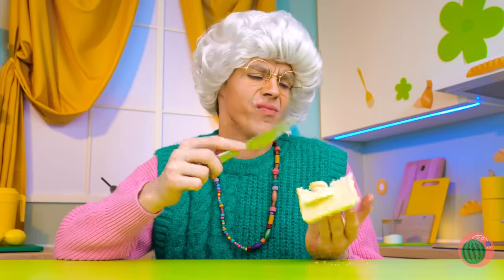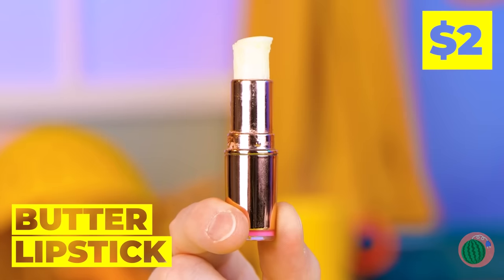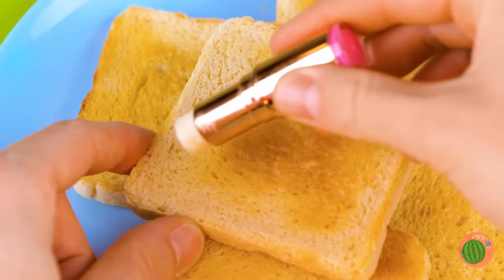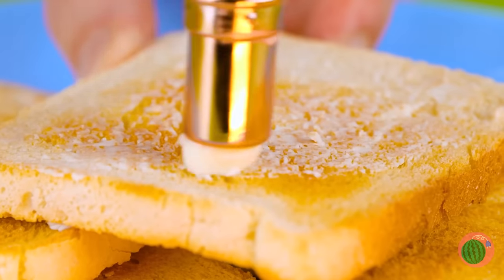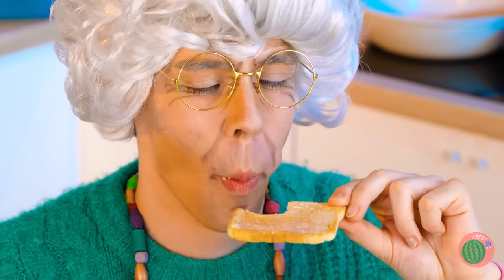If only the butter could actually spread! Luckily, butter lipstick runs smooth! Well, that'll wet your whistle! But let's save some for the toast! Get into every nook and cranny! Now let's try some English muffins! And a bagel!